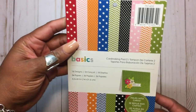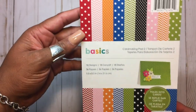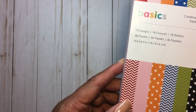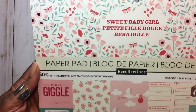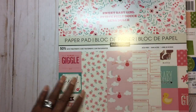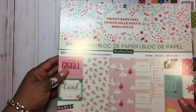First, I'm going to show you what I used to create the card. I used this basics card stack that I picked up at Tuesday Morning, and I used the little pink polka dot from that. I also used this sweet baby girl paper pad — this is a Recollections — that I picked up at Michael's.